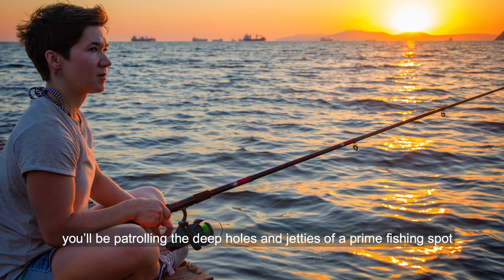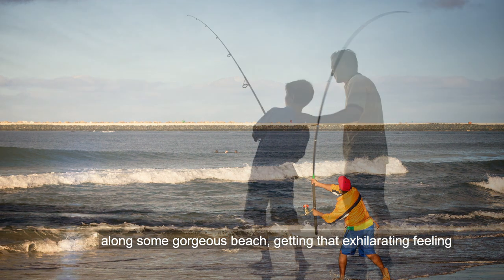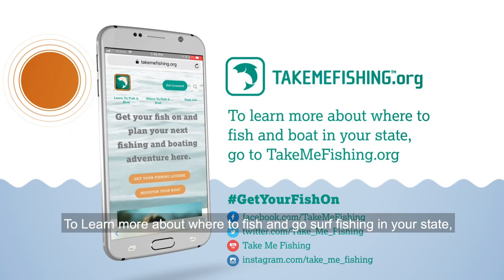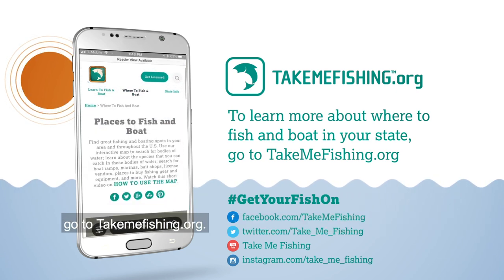Before you know it, you'll be patrolling the deep holes and jetties of a prime fishing spot along some gorgeous beach, getting that exhilarating feeling and reeling in your supper with a smile. To learn more about where to fish and go surf fishing in your state, go to TakeMeFishing.org.